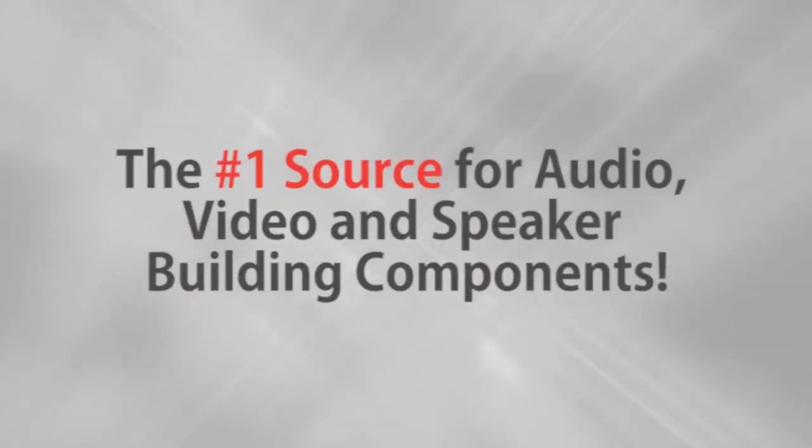Parts Express, the number one source for audio, video, and speaker building components. Neutrik is proud to bring you the innovative PowerCon TrueOne AC power connector system. Here are some of its features.